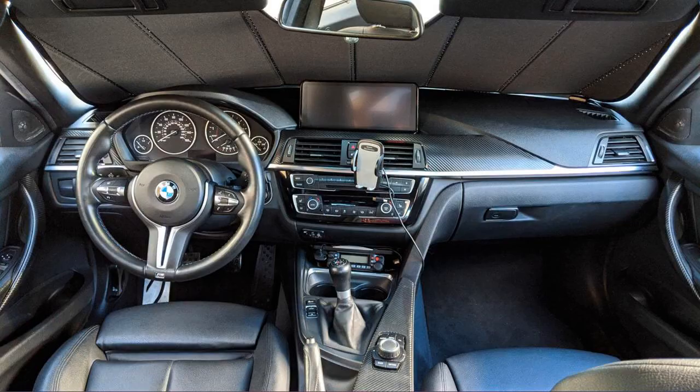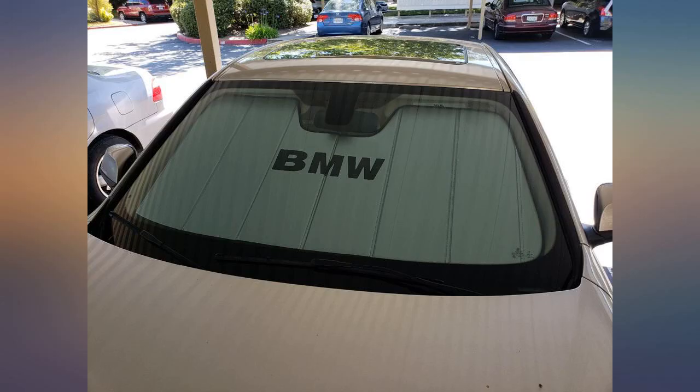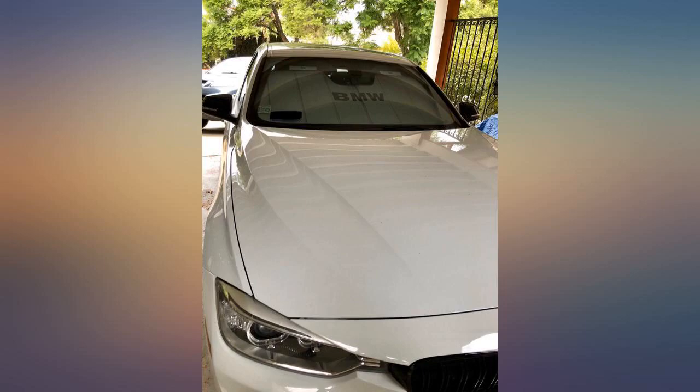It helps protect the leather seats. The BMW wordmark logo makes it look even better. I would recommend. I didn't have any issues with it not fitting since you adjust it with your overhead mirrors.